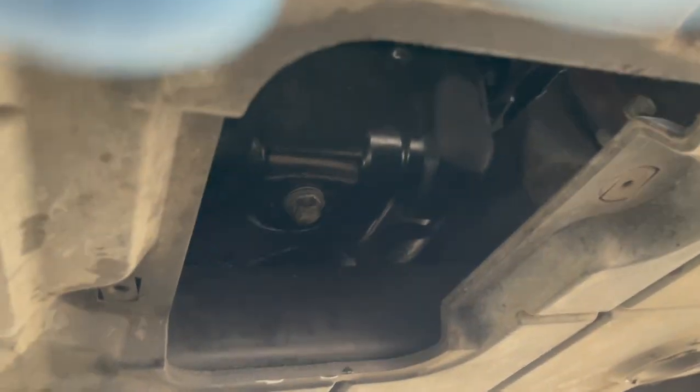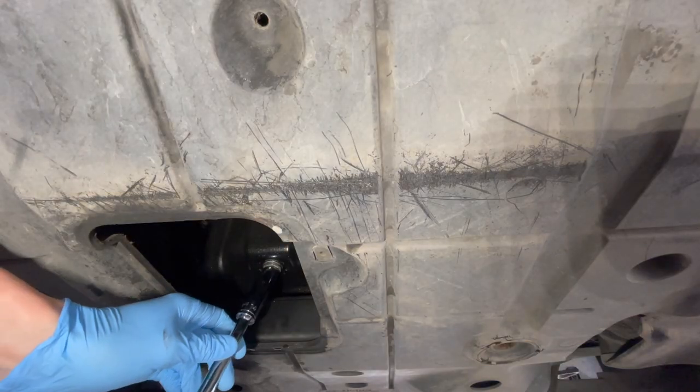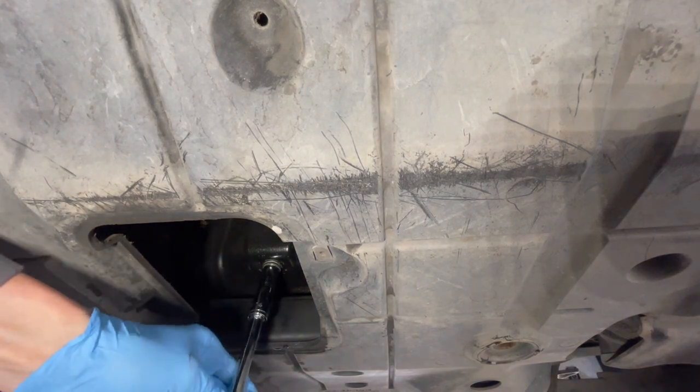Here's where the drain plug is located. You just need a 14mm socket to loosen that up, and then take it off by hand.